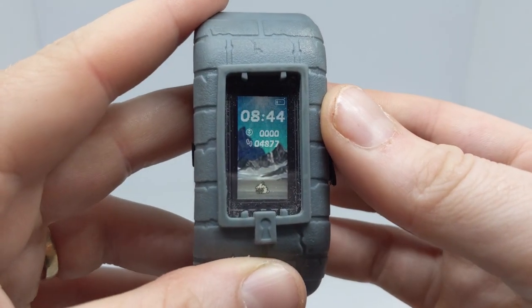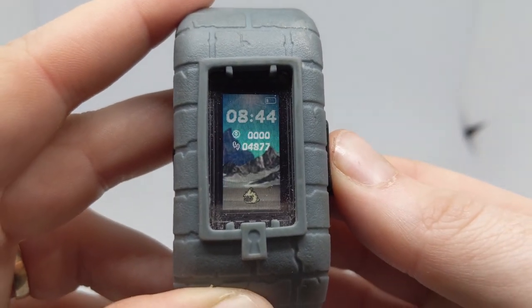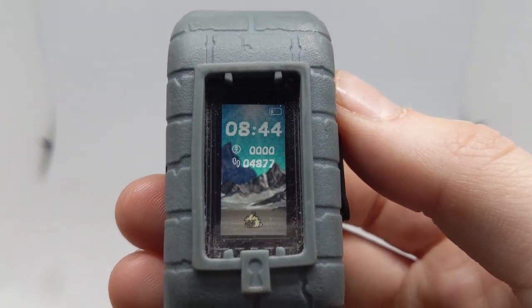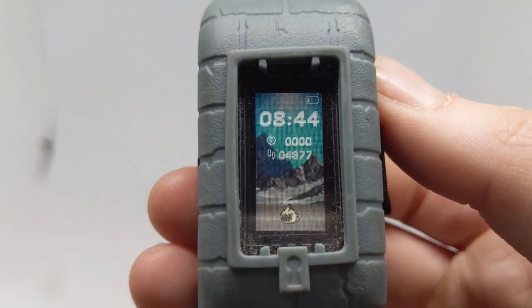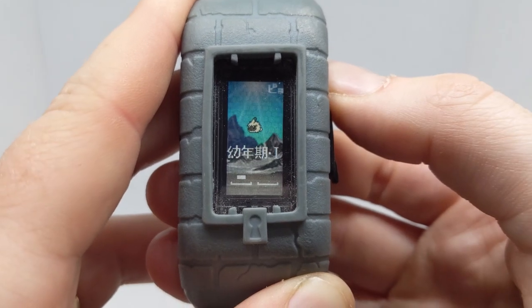Now we have that BE memory loaded up. We have the background for the Angoramon BE memory, which looks pretty cool — it looks like a mountain area with a nice sky and it's got a digital world effect to the sky, which is pretty cool.